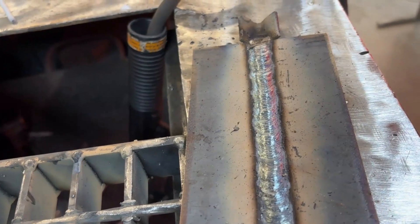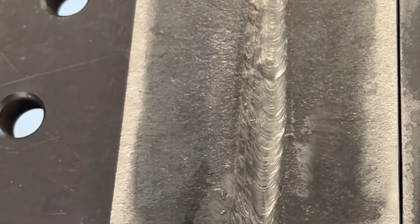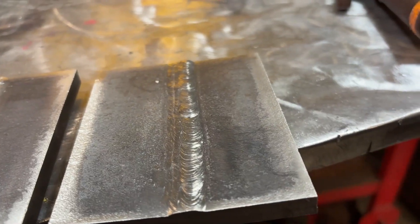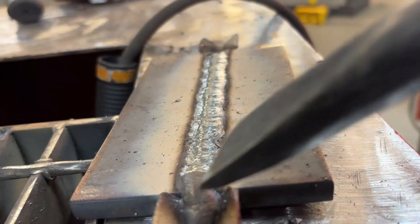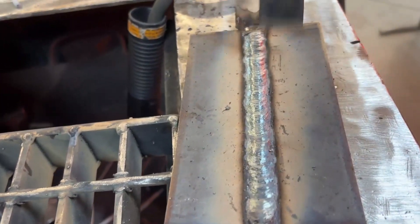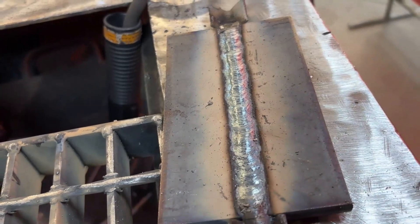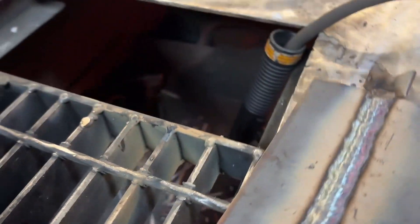Option two is to complete that cap with stringer welds. Here's a good example of a three-pass cap — the stringers are held very close together and they're overlapping each other by up to two thirds. Once complete, we examine and we're looking for a uniform bead all the way across, free of any defects such as undercut, overlap, lack of fusion, any pinholes, or anything that would have to be repaired.